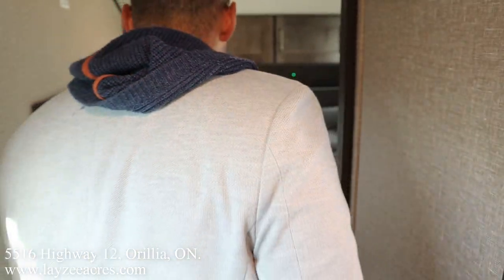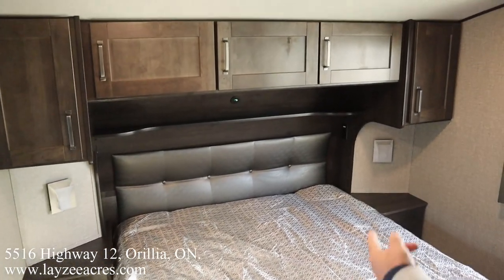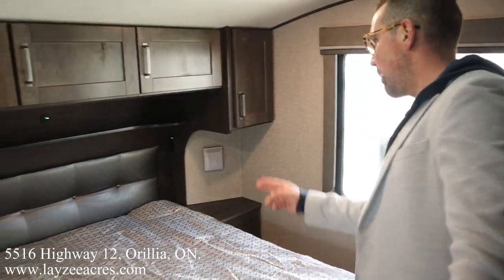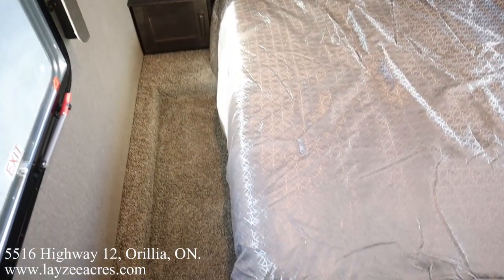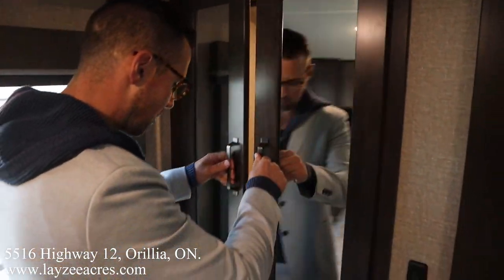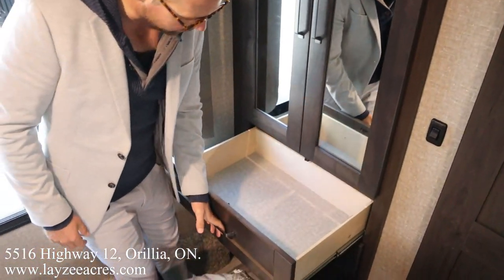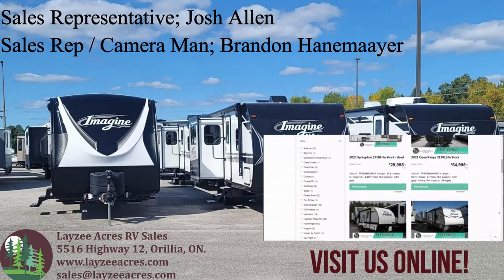Sliding into the front bedroom: a 60 by 80 inch queen bed, great windows on both sides, storage across the top, USB receptacles on both sides, and a bonus wardrobe with a motion-sensing light and four full-size drawers. Hopefully you guys enjoyed that new floor plan! Please like the video, subscribe to the channel, share it with your friends, and you can email us at sales@lazyacres.com — have a good day!